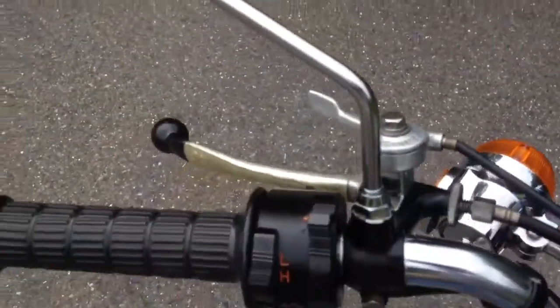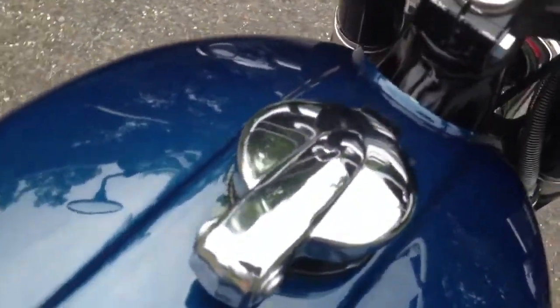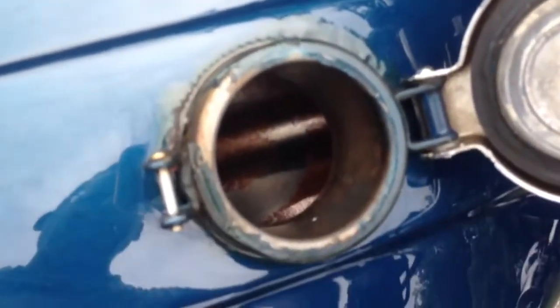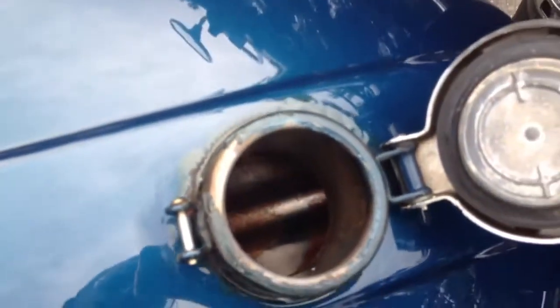There's your choke lever. Mirrors are original. Tank locks, very clean inside — just a tiny bit of surface rust. Because of the fuel we use nowadays, when I don't have it absolutely full, which it's not absolutely full right now, but it is not rusty inside. It's never been sealed.